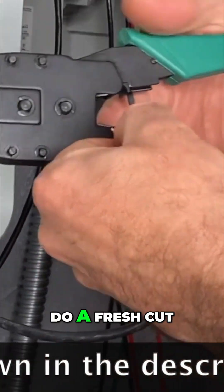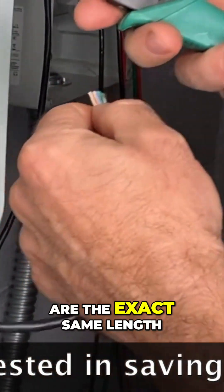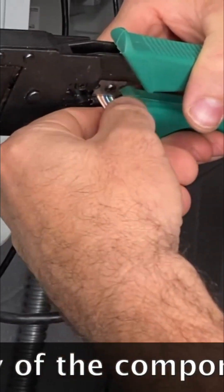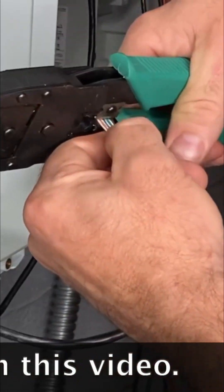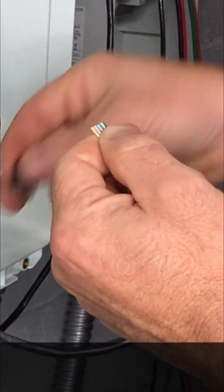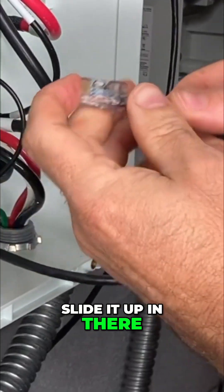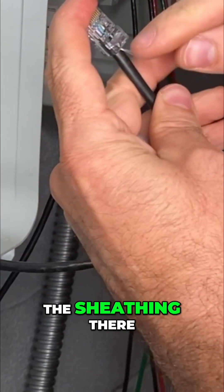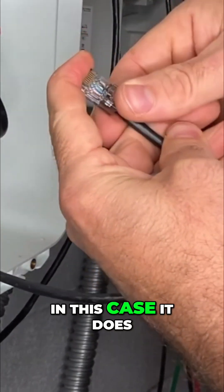Now you just want to do a fresh cut across the top so that they all are the exact same length. Then you take your connector with the clip facing away and line it up in there — press it all the way in. You want to make sure the sheathing surpasses that little hold-down clip. In this case, it does.